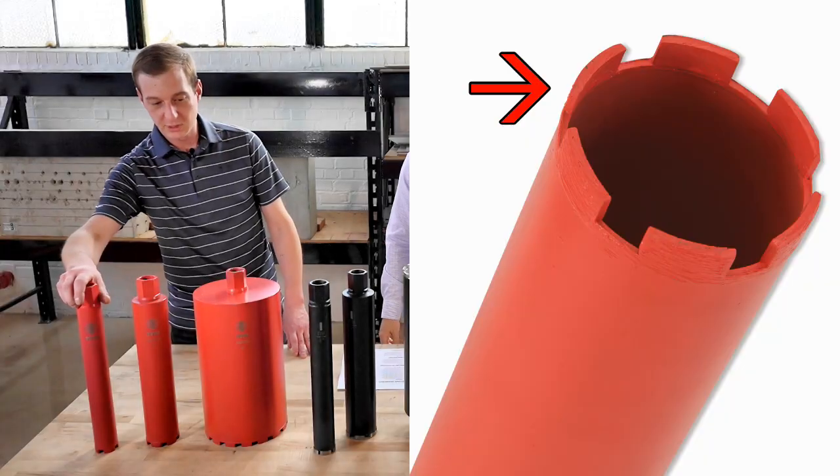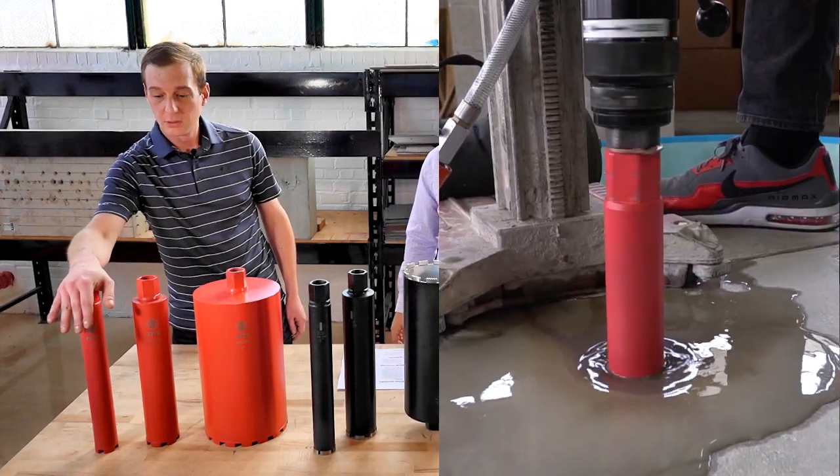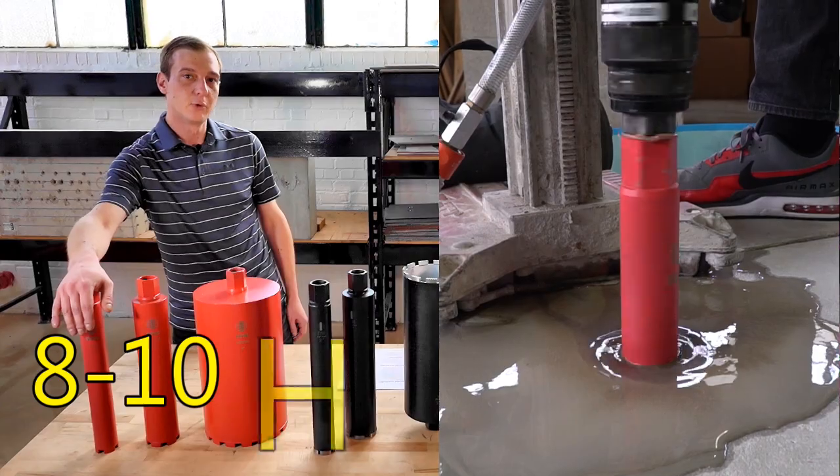We've got 10mm segments on each one. I've done a lot of testing with these. A two-inch core gets roughly eight to ten holes in reinforced concrete.